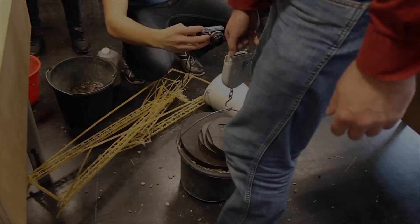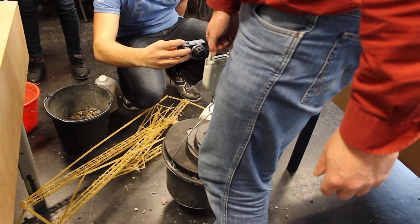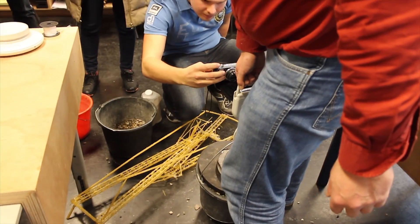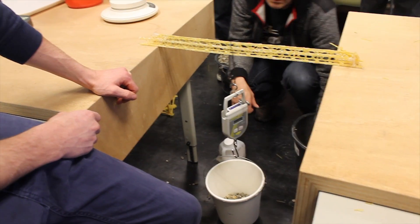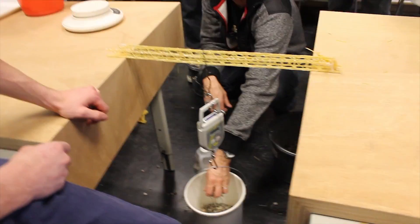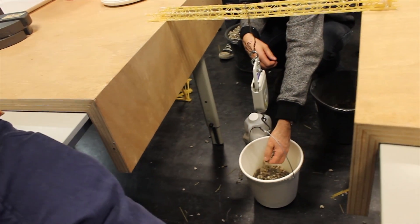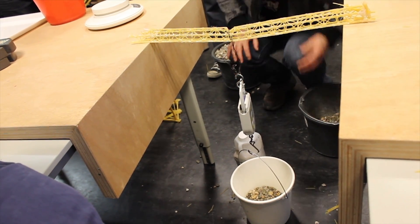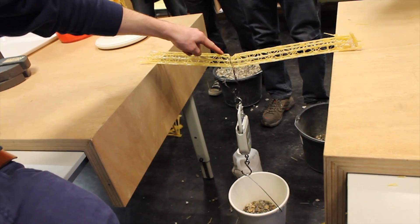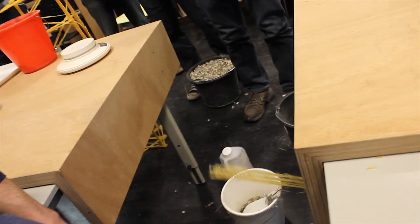It is 40.5 kilos! One kilo. Thanks man. Bye.